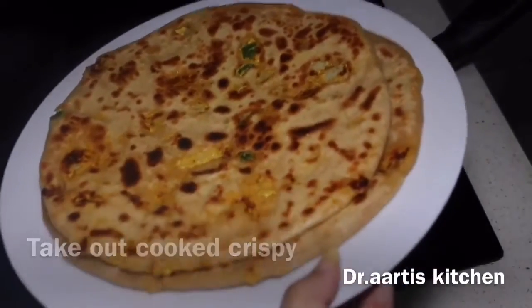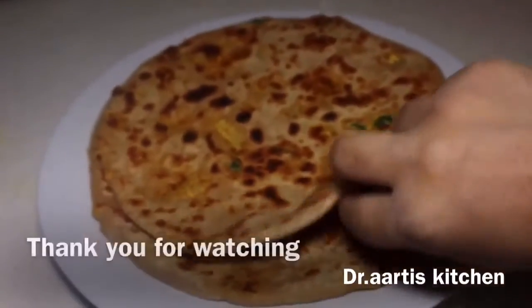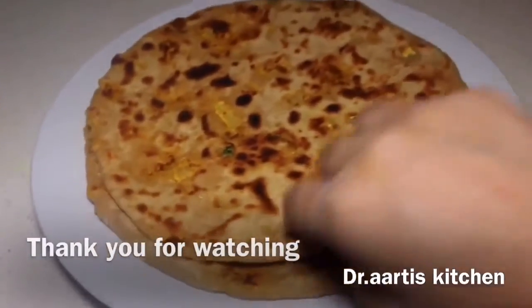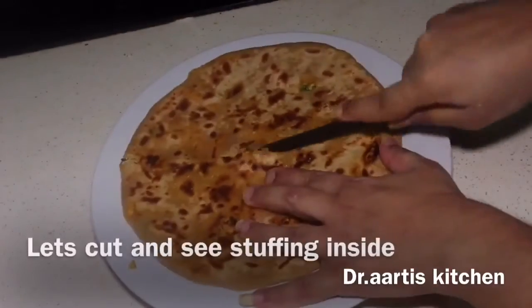Thank you for watching. Please like, share, comment, and subscribe — your views matter a lot. Press the bell icon button. Our yummy cottage cheese flat bread is ready!